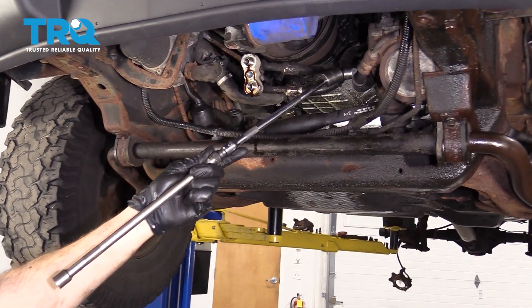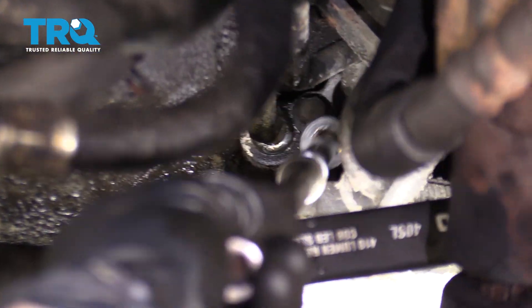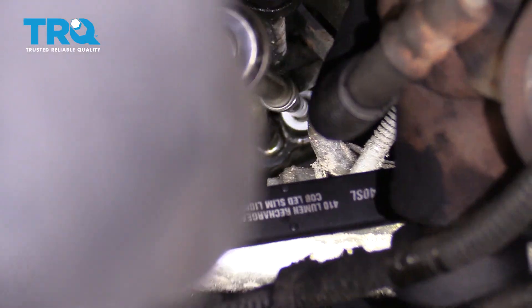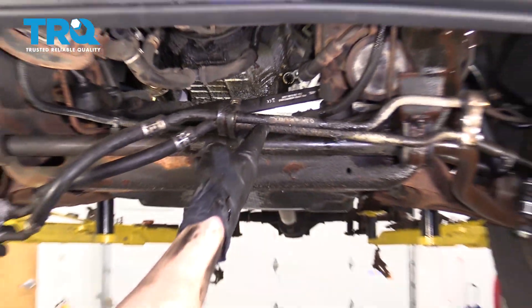Now I'm going to continue on with a nice long extension and a swivel 13-millimeter socket. I'm going to come all the way down along this area, along those lines, and then we'll remove the mounting bolt. Let's go ahead and grab one of those lines, give them a nice wiggle, and break them free from the engine. There it is, friends.